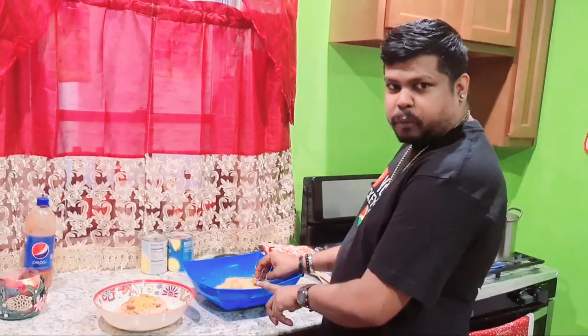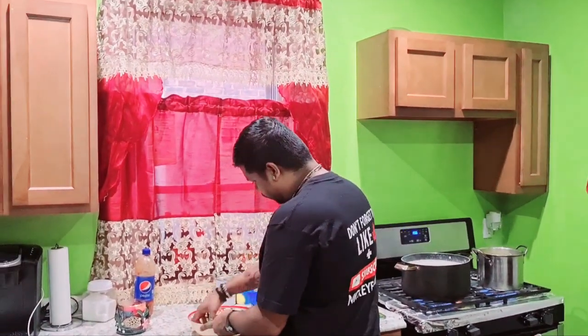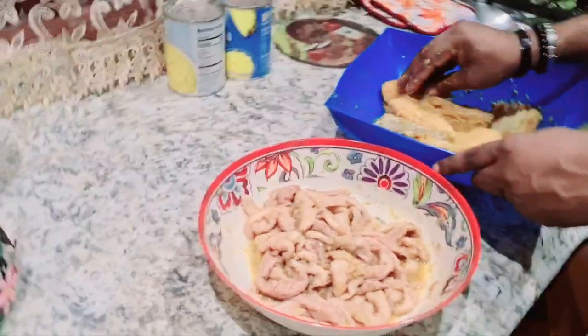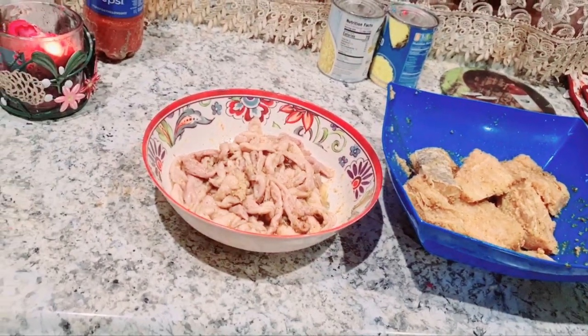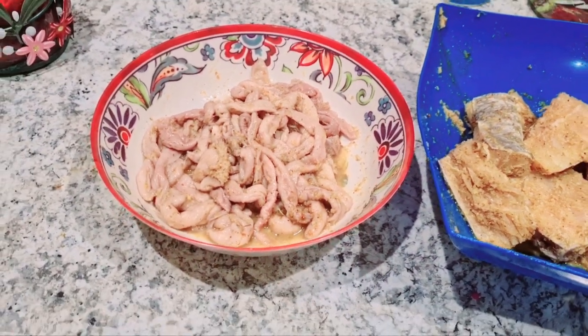For my fish I put a little bit of garlic, a little pepper, a little fish seasoning, and a little bit of curry powder. For the egg I did the same thing — a little bit of garlic, pepper, and a little bit of fish seasoning. I'm gonna mix it up now, then I'm gonna let it soak for 10 to 15 minutes so the seasoning can soak in.